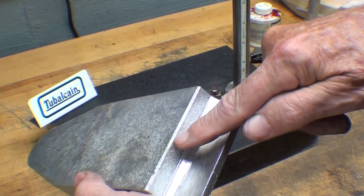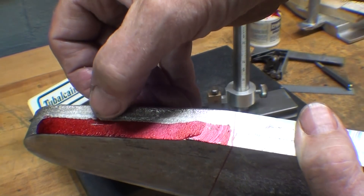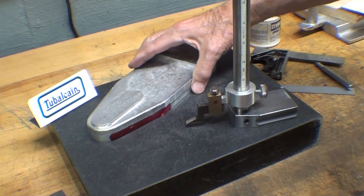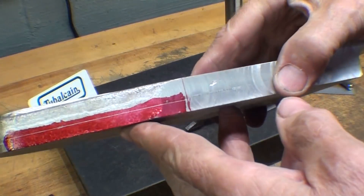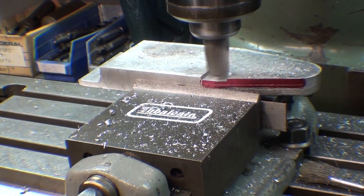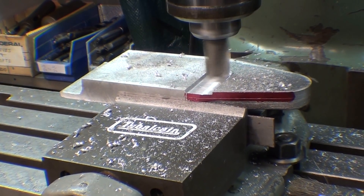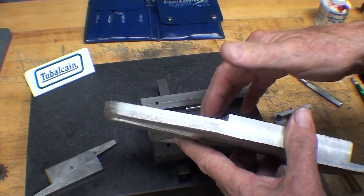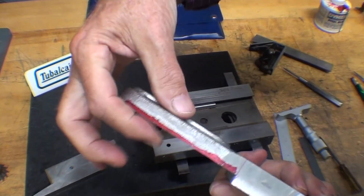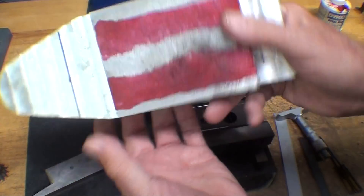The dovetail will actually start right here and end about where that red line is. So I'm going to reduce the thickness of this up to that line. I've been busy milling — much of it done off camera — and I had a horribly dull end mill, so I had to change end mills. I finished this off to the thickness I showed you previously. By the way, it's the next day. I milled this side just to clean it up, and now I am approaching the point where I am ready to start the dovetail.